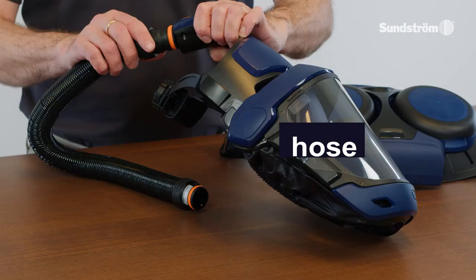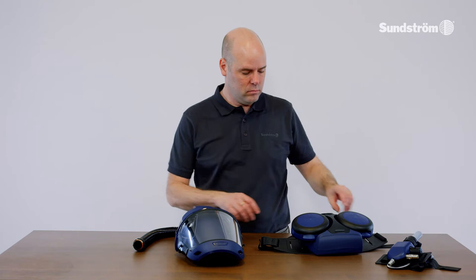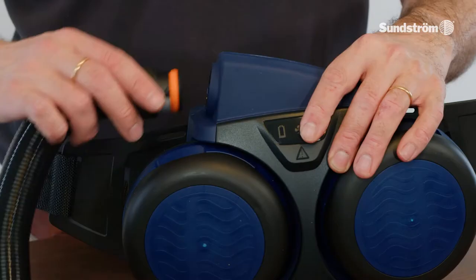Connect the breathing hose to the face shield. Connect the hose from the face shield to the fan unit or the compressed air attachment.